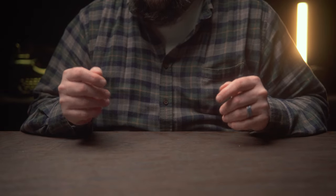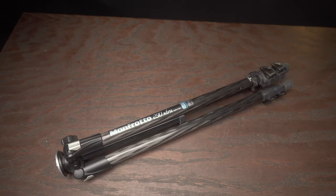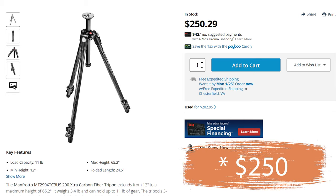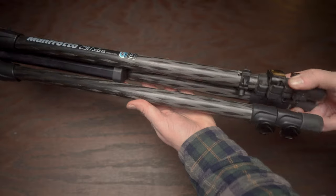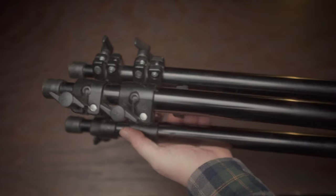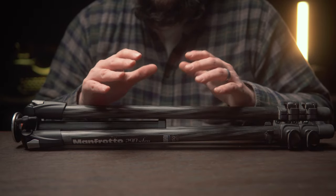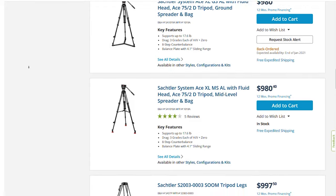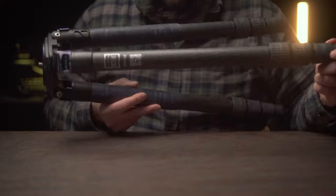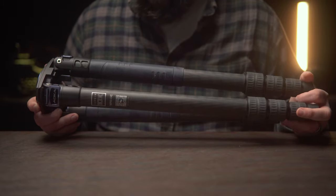Come to find out, using anything much bigger than a point-and-shoot camera with it is just a recipe for disaster as far as stability goes. Realizing I needed something more stable, I found this old Manfrotto tripod on Craigslist — it's all aluminum and it is freaking heavy. You have to actually pull the legs down yourself because they don't just slide down when you unlock them. Eventually I got sick of heavy tripods, so I bought the Manfrotto 290 extra carbon fiber for about $275 on B&H.